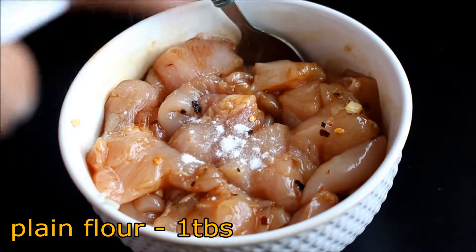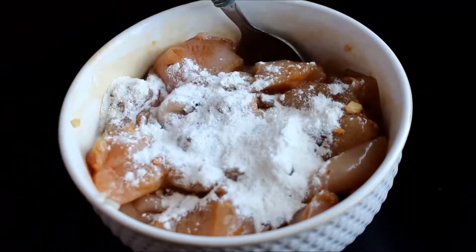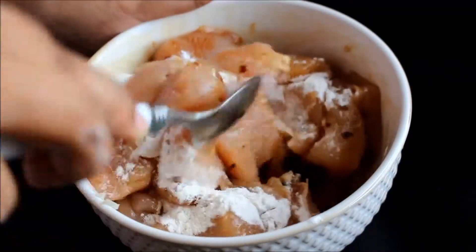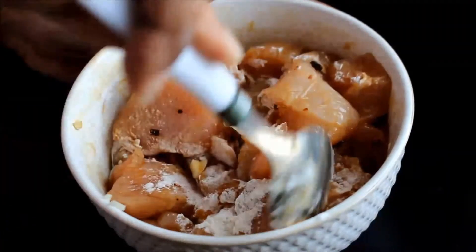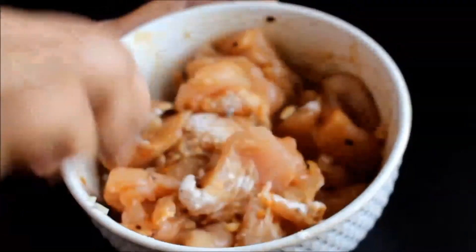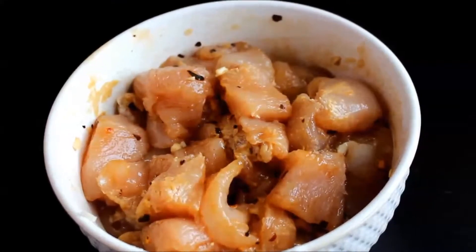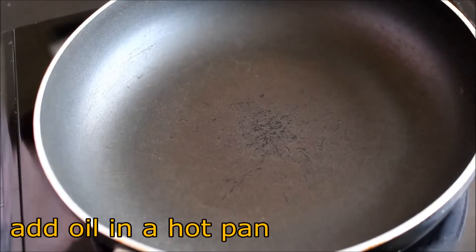Add 1 tablespoon of plain flour to it and mix again. This will help the chicken to get a very good shade of brown while frying. Now let's start cooking — add some oil in a pan.